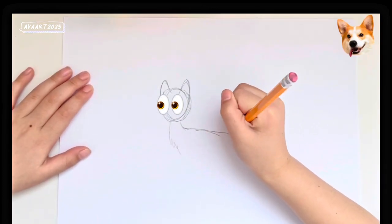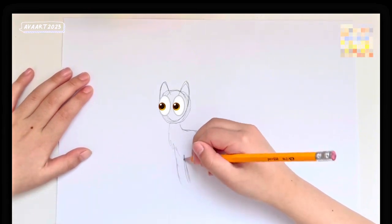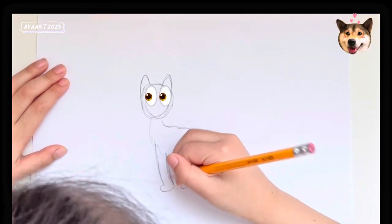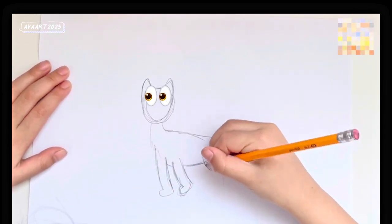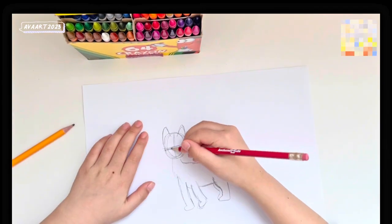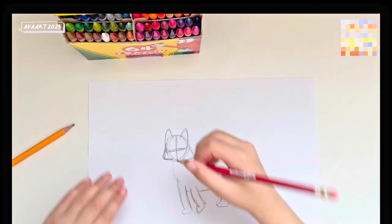Don't forget to add the body, and we can draw the legs. I'm pretty sure this is how you draw the legs. And then you draw the tail. We are gonna be drawing the lines on the face like this.